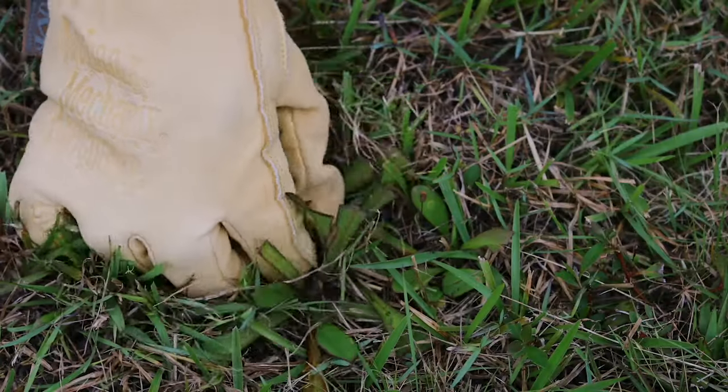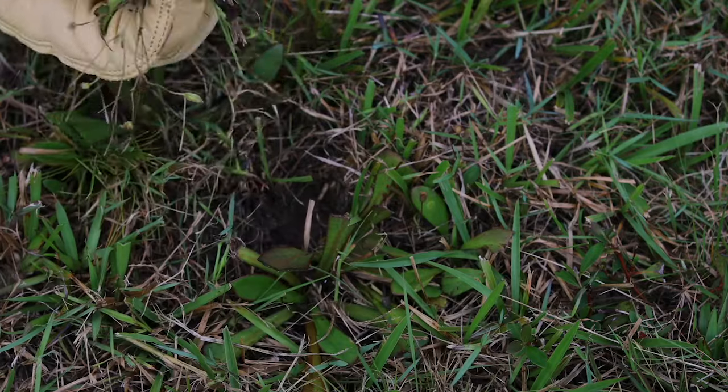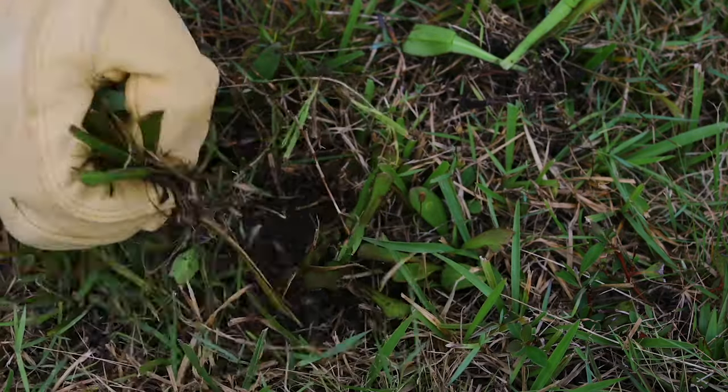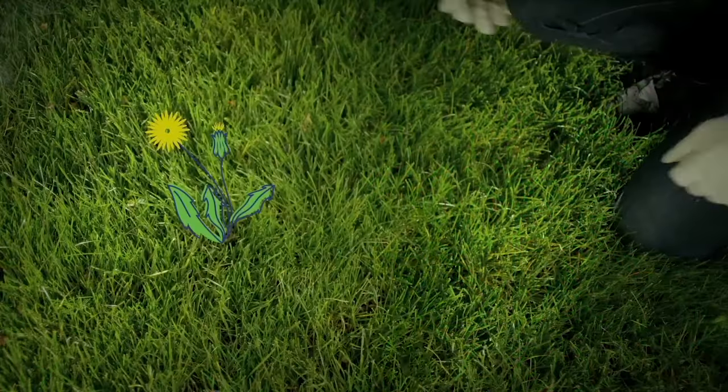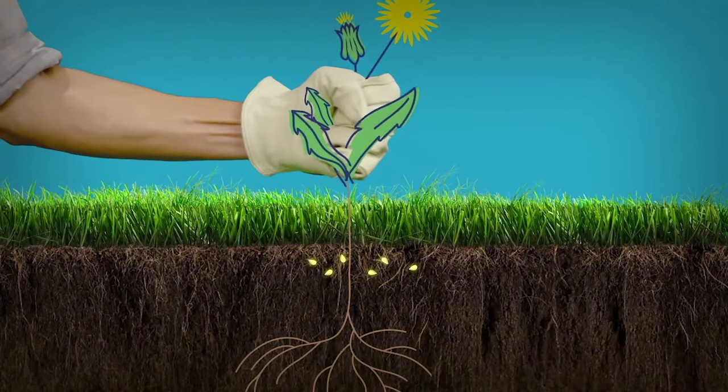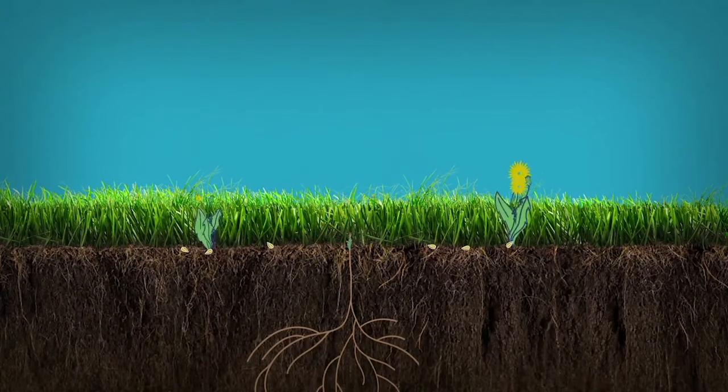Some of us may be tempted to simply pull these pesky lawn weeds out by hand — it looks easy enough. But did you know that you could be making your weed problems worse? Pulling weeds out by hand can leave part of the root intact, or even worse, spread dormant seeds back into the soil, causing new weeds to grow in their place.